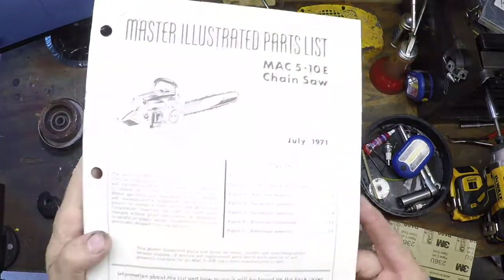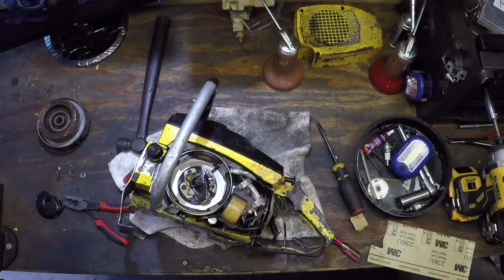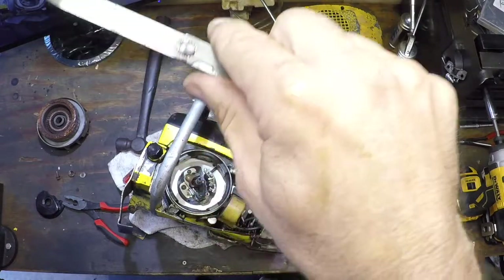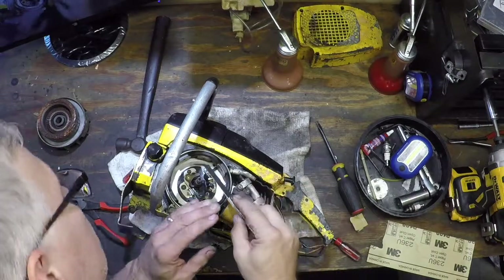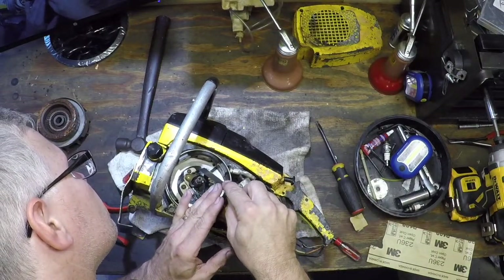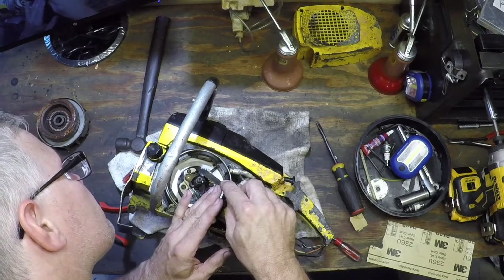According to the master IPL, I recommend one for every cell you do — it should be 0.018. This one just happens to be right on the mark, even after cleaning.